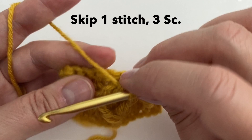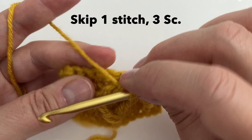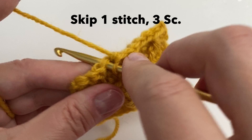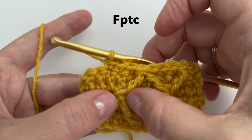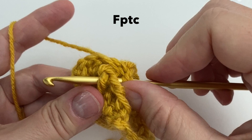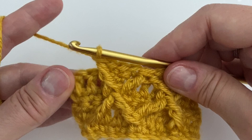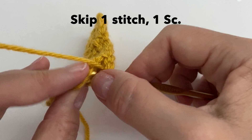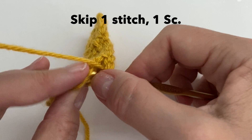Going into the next one, we will do 3 single crochet — 1 in each: 1, 2, and 3. You should have 2 stitches remaining at the end of the row. Now we are going to do the front post treble crochet: yarn over 2 times, going under there, pull up a loop, yarn over through 2, yarn over through 2, and yarn over through 2. Skipping the stitch from behind, and then we are going to work in that very last stitch — a single crochet right at the top — and finishing the row with a single crochet. So this is your pattern for row 5.